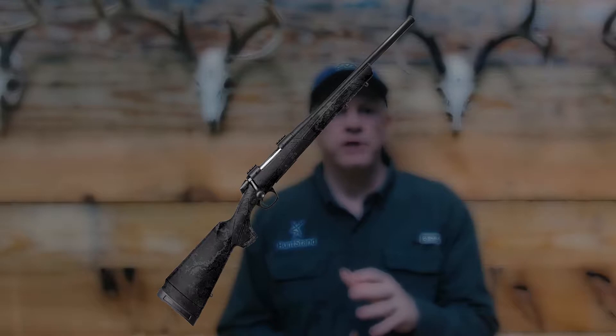But one gun really caught my eye, and that's the Cascade. The Cascade is CVA's first ever bolt-action rifle. Instead of me trying to tell you all about this incredible firearm, I had a chance to catch up with Chad Shearer with BPI to give us the full rundown on the Cascade.